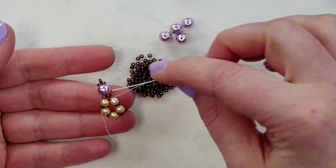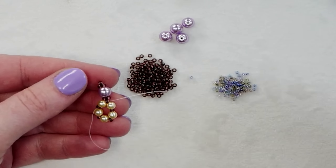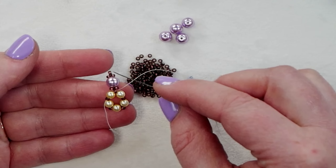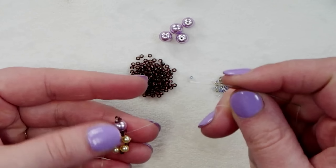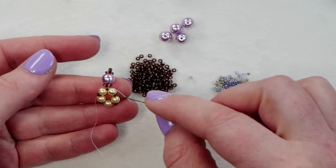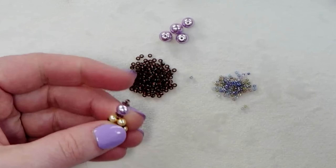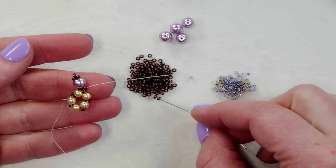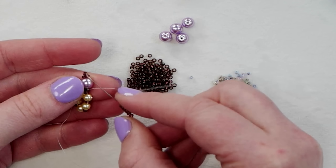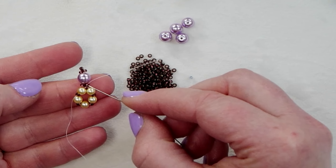Pass through one of the 11/0s — we're still working with just our 11/0s here. Pick up one 11/0 seed bead, then one of your four millimeter pearls, then pick up three 11/0s and go back down through that pearl. Pull tight so you don't have any slack in your thread, and these three 11/0s should sit in a little triangle — two on one side with the center 11/0 sticking up. Then pick up one more 11/0.